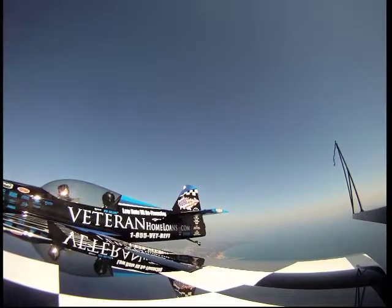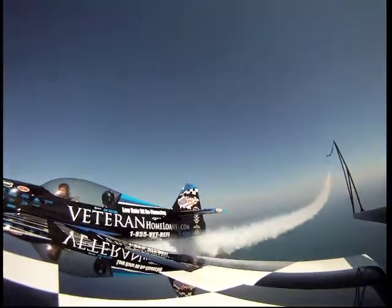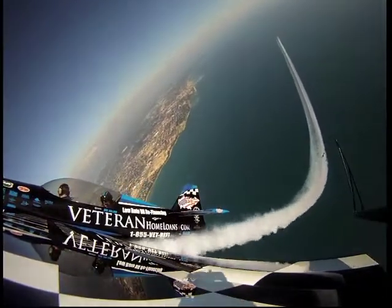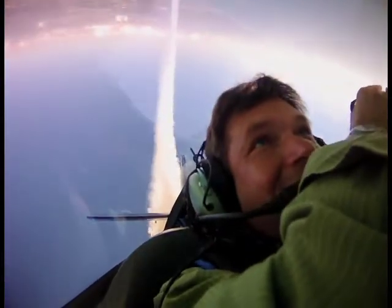How about we do a loop? Sounds good. All right, smoke's going to be on — you're going to feel some G's. You ready? I'm ready. All right, smoke's on, here we go. Look out to the side so you can see where you are. Out to the right is probably better with all the green up there. Wow. Just relax over the top. There's our smoke trail down there. Oh yeah.